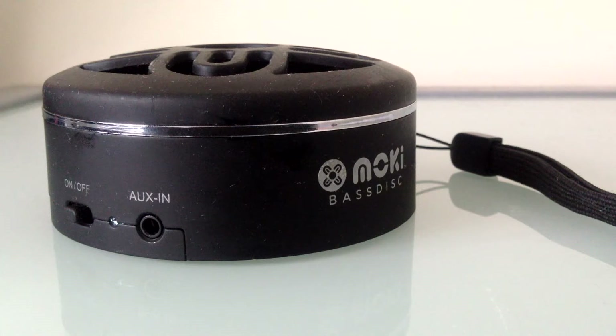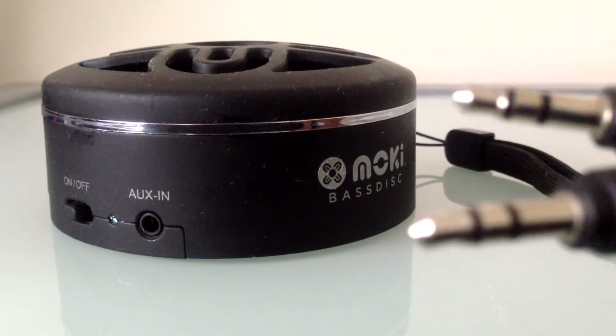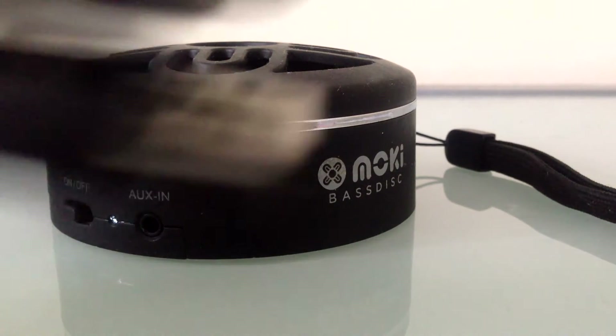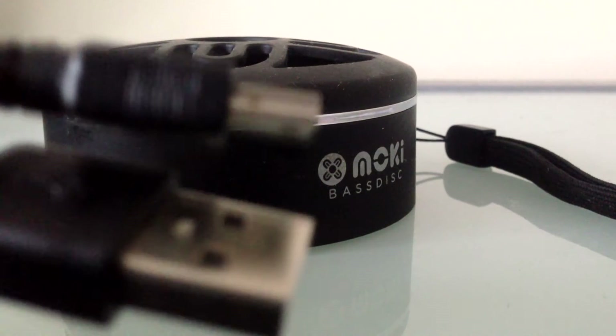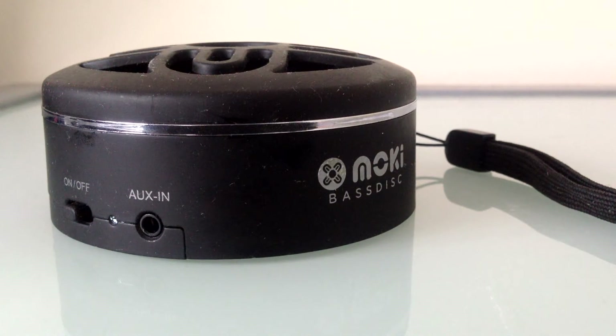These speakers come with an aux cord as well as a micro USB to USB cable for charging. You can also use these without Bluetooth using the aux cable if your Bluetooth isn't working.